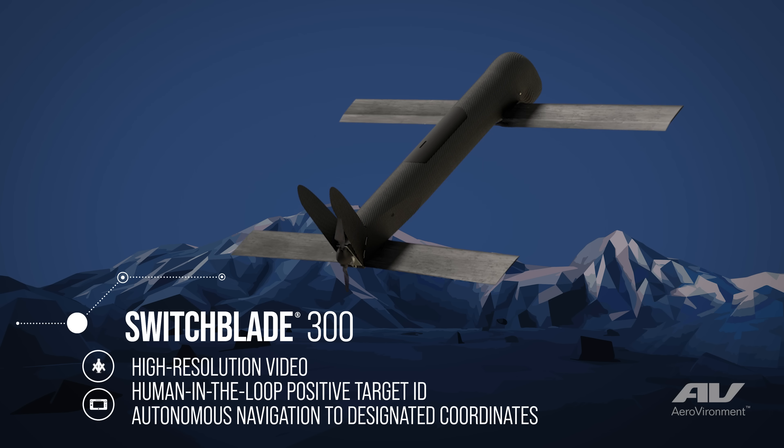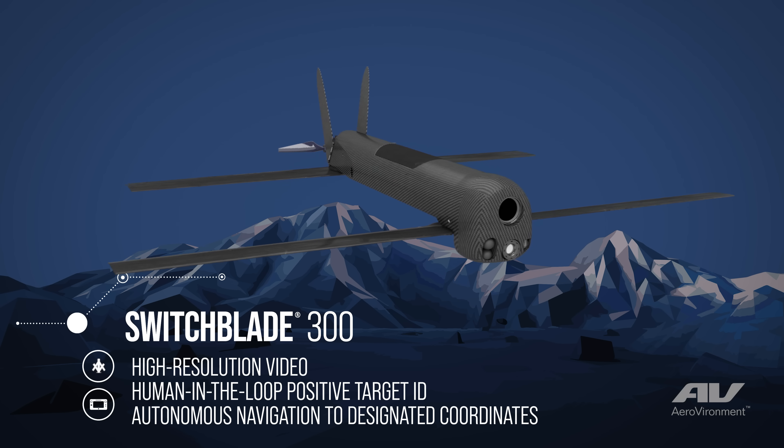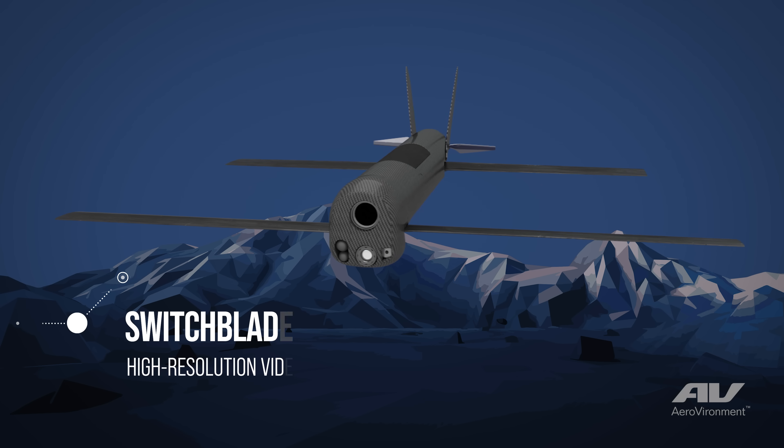The primary purpose of Switchblade is to prosecute targets that have been identified either by the operators themselves or another ISR platform. It's very lightweight and it's man-packable.